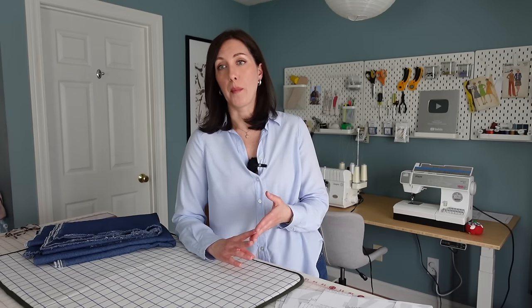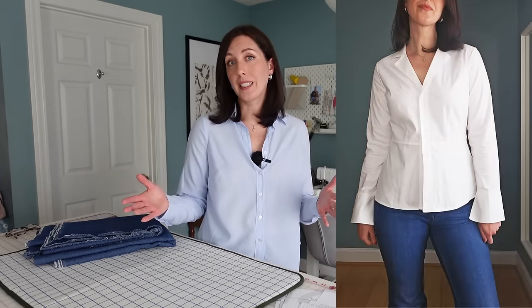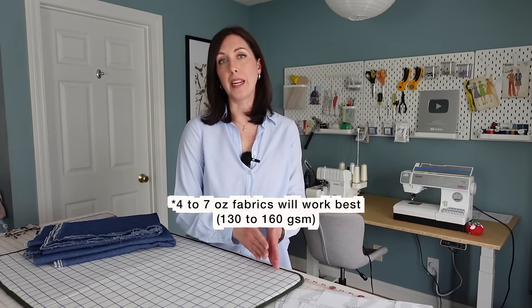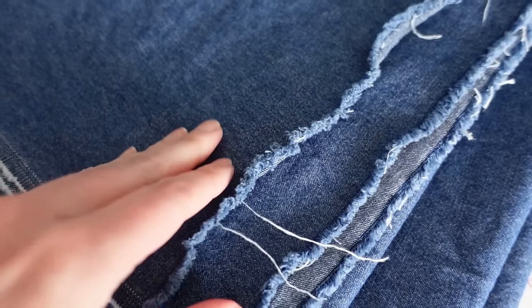Recommended fabrics for this pattern are woven — not a knit fabric — either non-stretch or stretch, both work fine. Fabrics like lightweight denim, linen, and cotton poplin are great options. I've made a version for myself out of linen, and the shirt version out of cotton stretch poplin. I'd recommend something medium to lightweight. I'm going to be making this out of a seven-ounce lightweight denim that I picked up at Joann Fabrics.